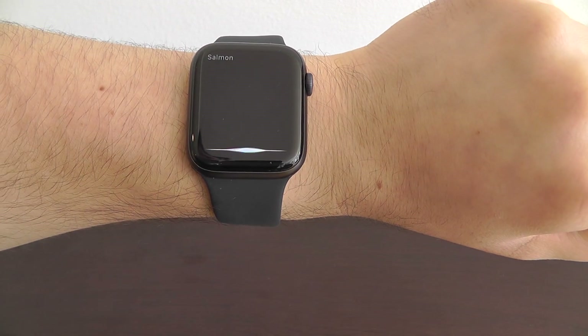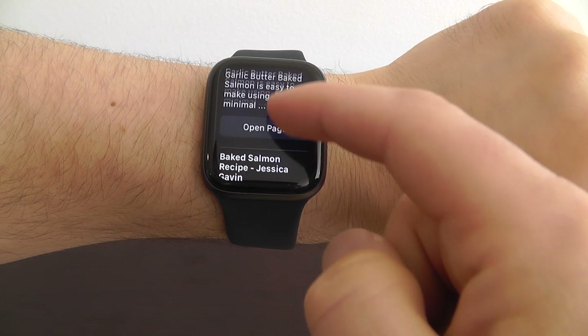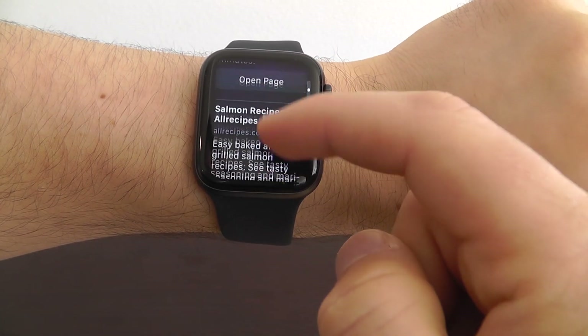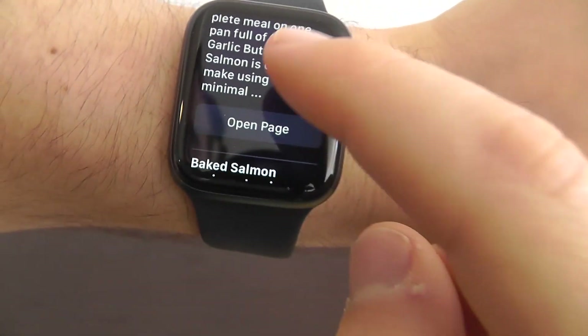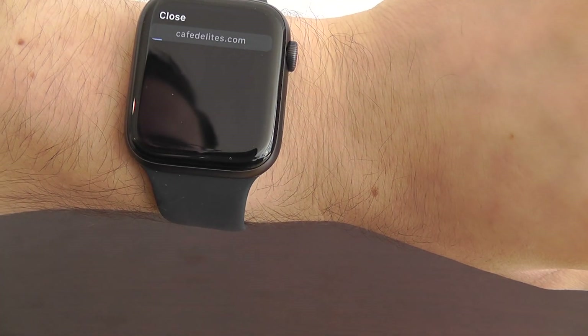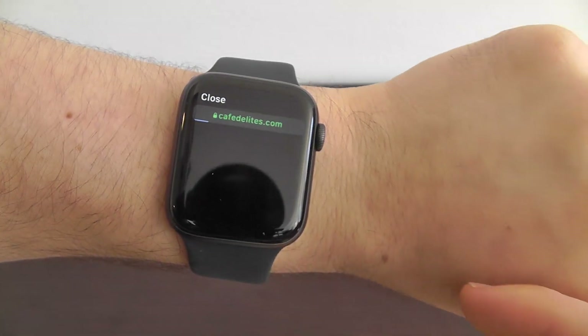Watch this — salmon recipes. 'I found this on the web.' And you can scroll through and take a look at each of the recipes here. But the new feature is you can actually click this 'open page' button, just like so, and actually get to the web page itself right here on your Apple Watch.